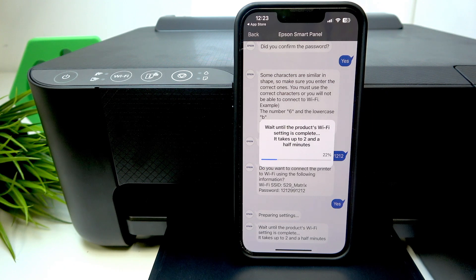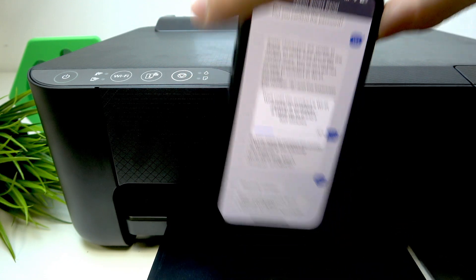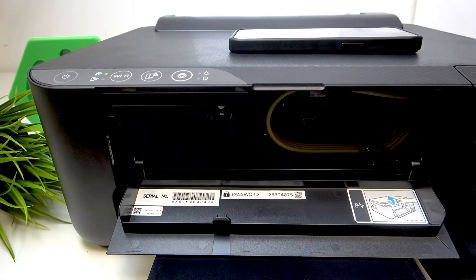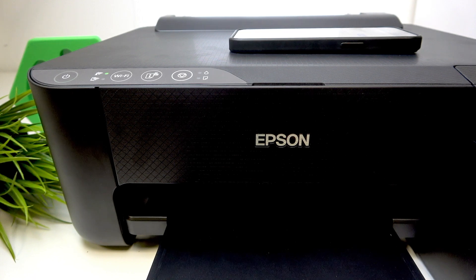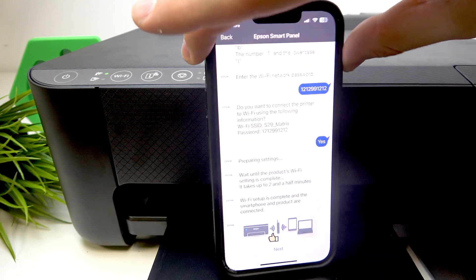The first possible trouble is when your printer asks for a password. You can find this password in your admin panel — it's on a sticker on your printer. But if someone has customized the admin password and you don't know it — for example, if you got this printer second-hand — you'll need to perform a hard reset of the printer to remove the password. If you don't know how to do that, you can watch our video about it.